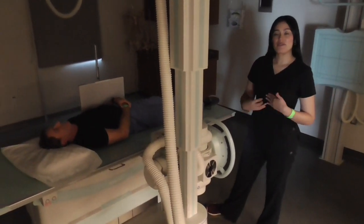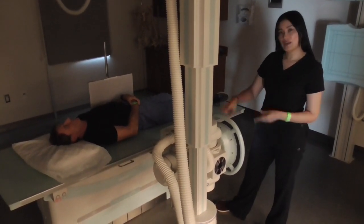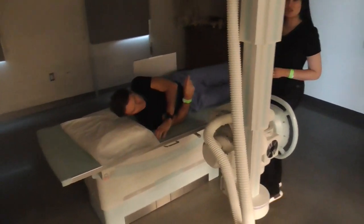I'll now be demonstrating a ventral decubitus, so that means with my patient prone, laying on their stomach, using a horizontal beam. So I'm going to have him roll onto his tummy in the PA position.